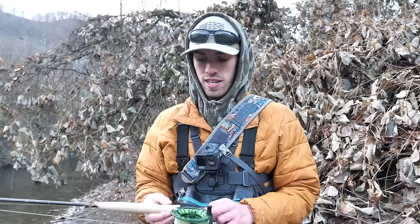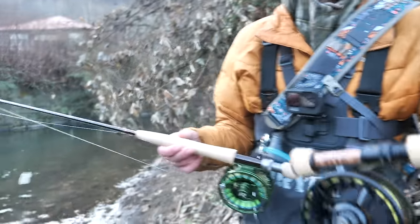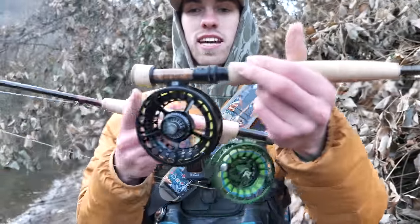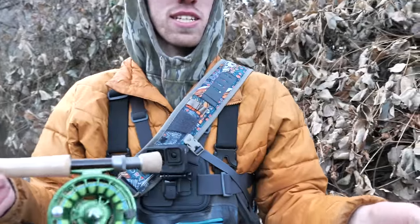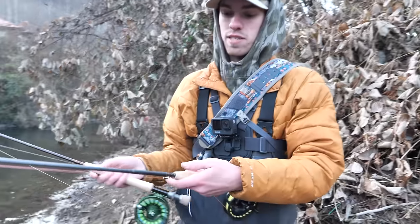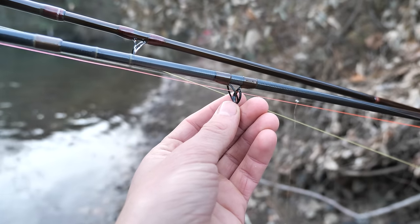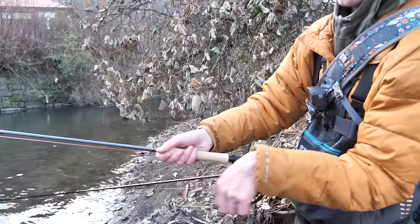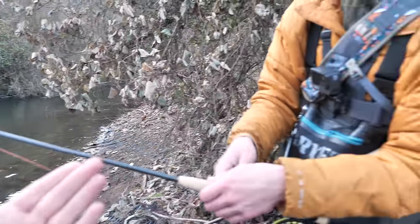The Echo also has an up-locking reel seat compared to the Thomas and Thomas, which is down-locking. The lock on the T&T pushes the reel back toward the base, which helps balance the rod better — that's probably part of why it feels lighter and more nimble. Also, the guides on the Thomas and Thomas are shorter, so when nymphing there isn't a big sway or sag in the line. Any amount of line sag, especially up near the rod and reel, has a lot to do with how well you can feel the bottom.